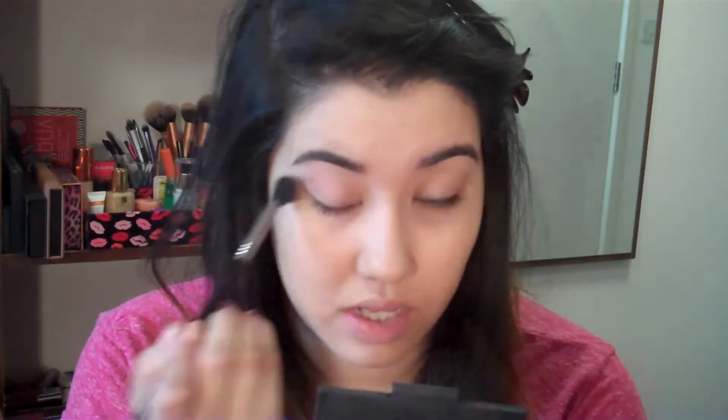First I'm just going to grab my E40 and this sort of light mauve type matte shade and pop that through the crease. Out of all the shades I do find that the mattes probably give the worst payoff but they can build up fairly nicely.